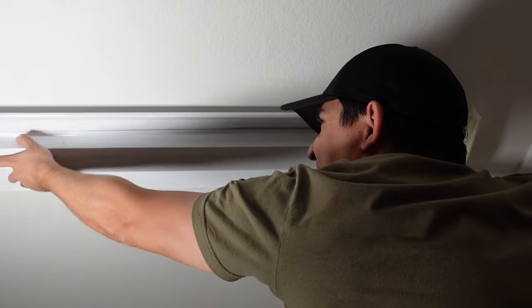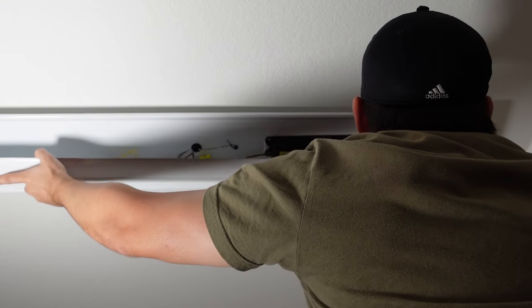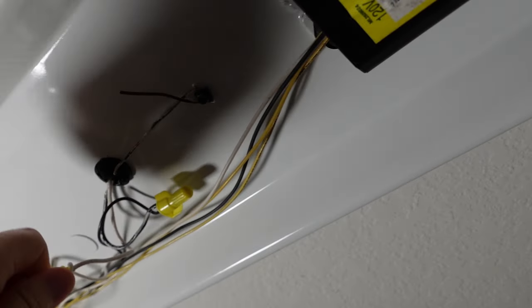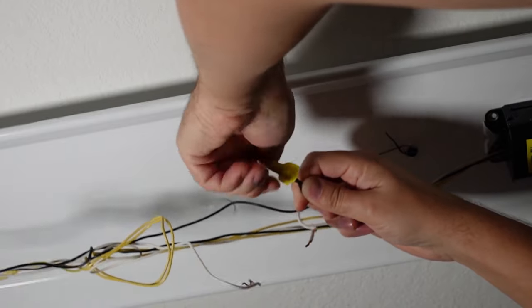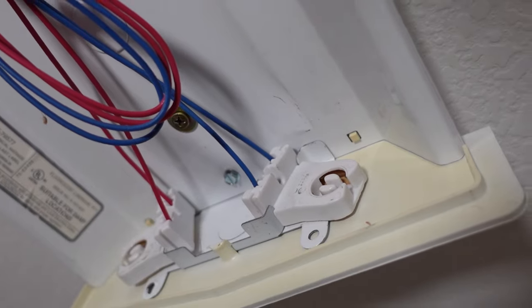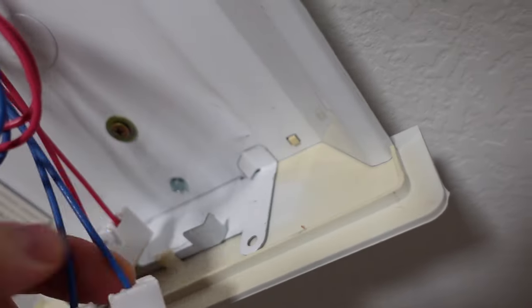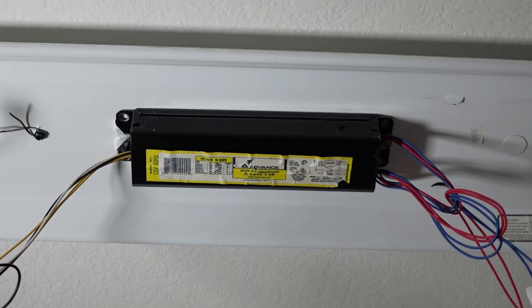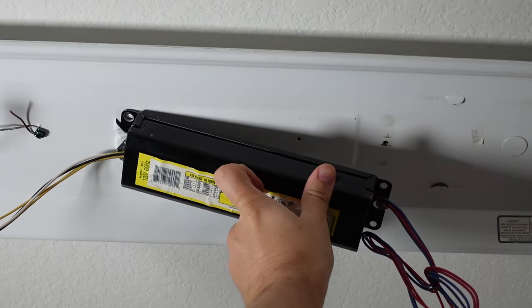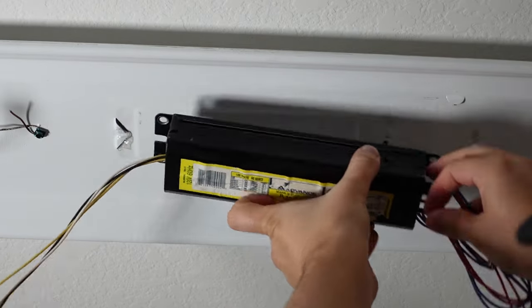Next we're going to remove this cover by squeezing it and getting it out of the tabs. Then I'm going to remove these wire nuts to disconnect the current system from the power. I'm going to remove these old holders by sliding them out on both sides — they practically just fall out. Then remove the ballast; it's held by one screw and then held into tabs, so you remove the screw and pop it out.